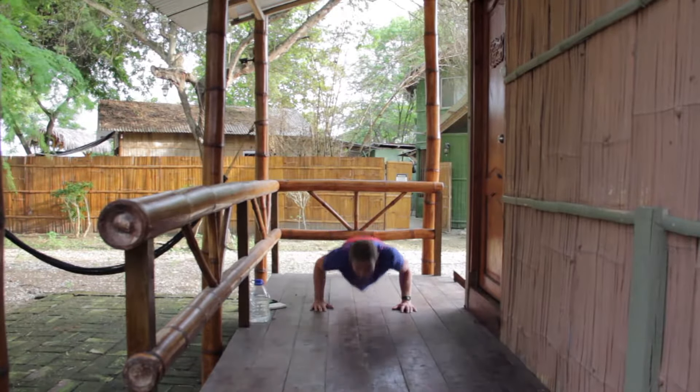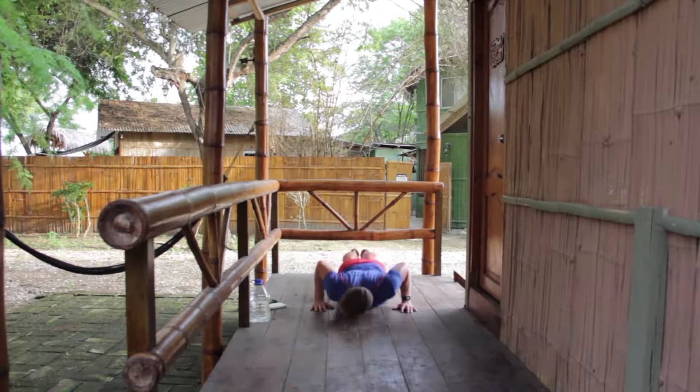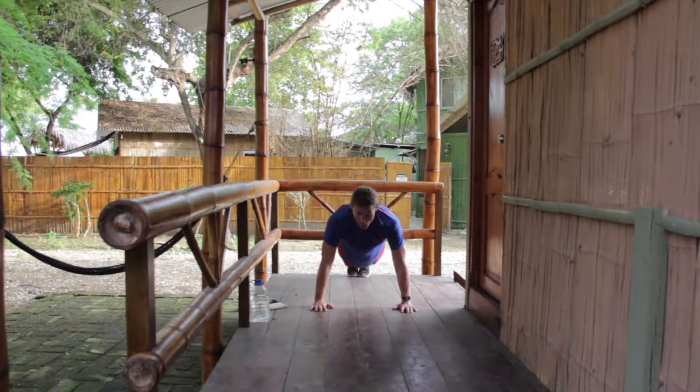All the way down on your press-ups, body weight forwards. And one more. Up. And on your feet.